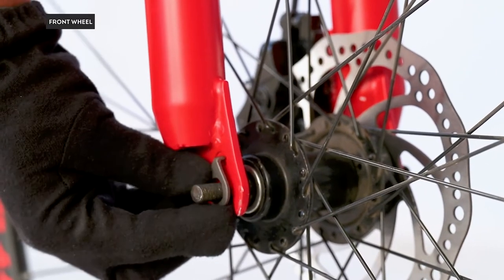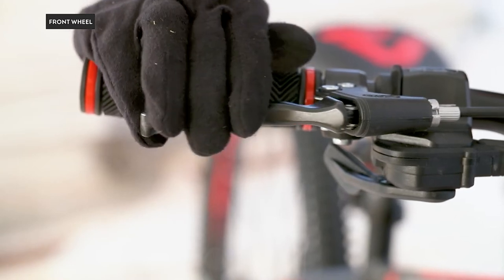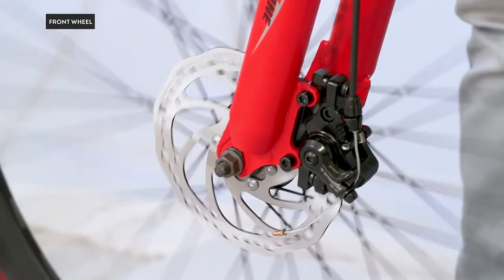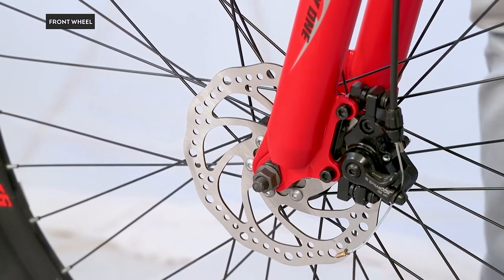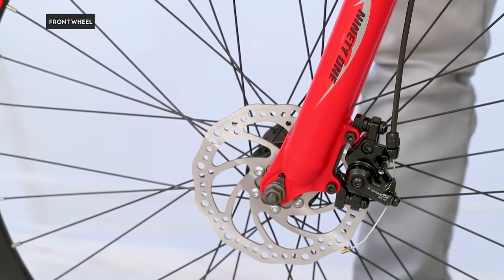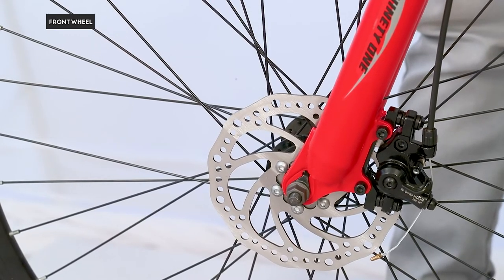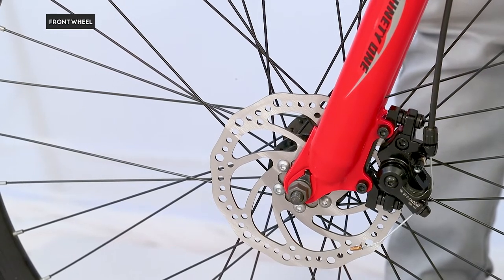Place the washer on the axle followed by the axle nut. Press the front brake lever and tighten the nut. Next, keep the front wheel in the air, spin it by hand, and check if you hear any squeaking noise or the brake rubbing with the wheel. If you hear any such noise, don't worry — we will be adjusting the disc brakes moving ahead.